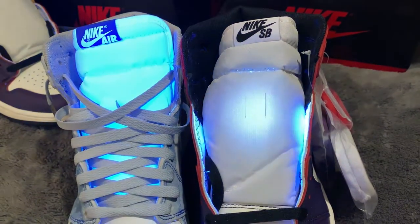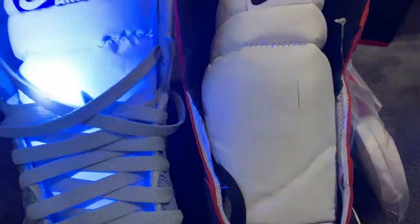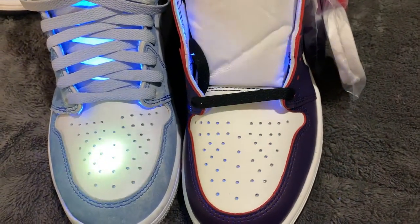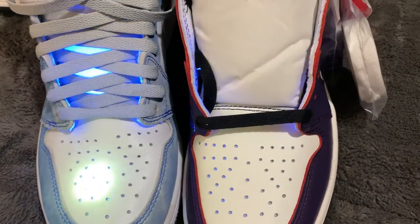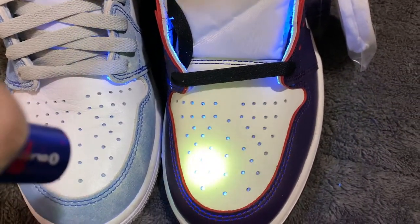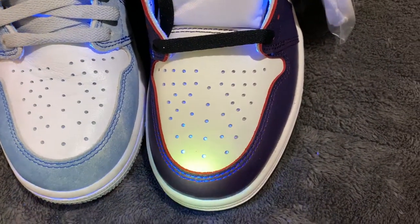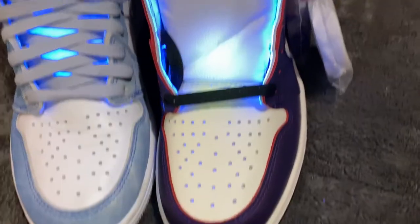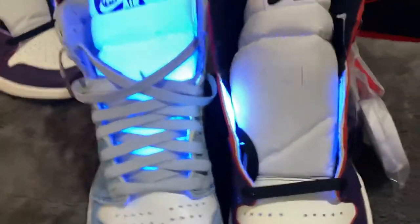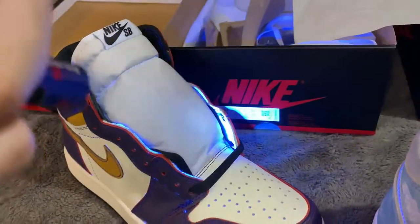I'm not sure if that's shoe-specific or just because it's a replica. The inside of the retail lights up under UV, and the replica's inside dots light up too, but this one does not. The stitching looks good — I don't mind the stitching, it looks fine. But these are huge differences between a retail and a replica — the tag, the tongue not lighting up under UV.